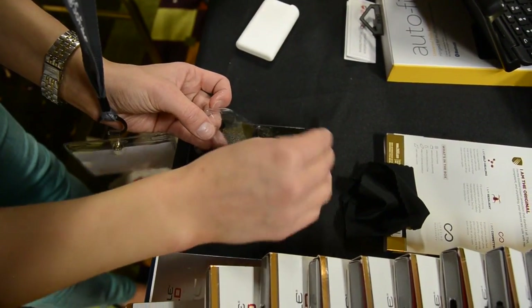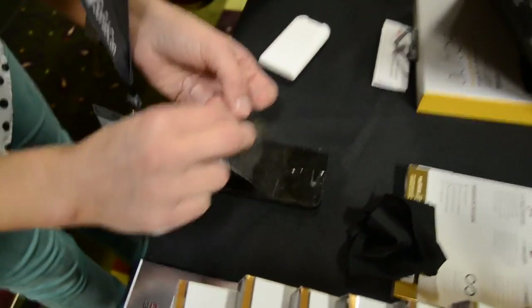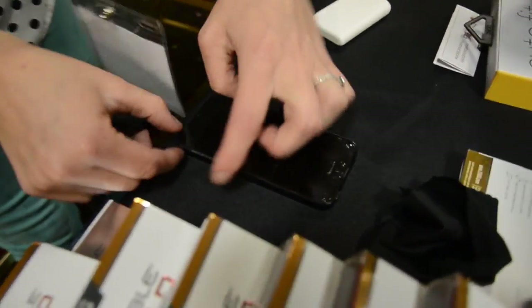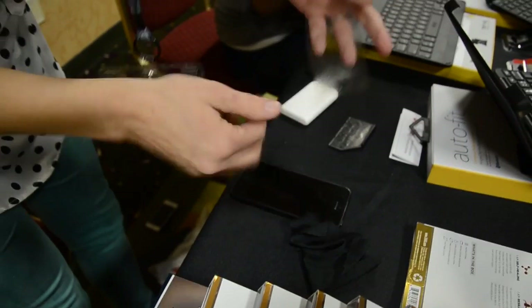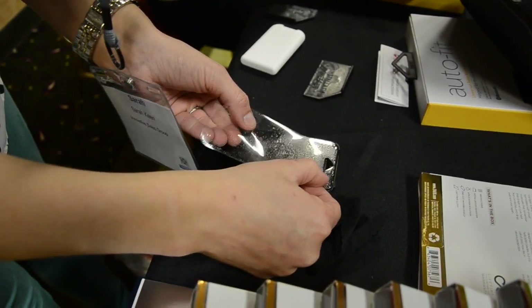Take your squeegee and just work it down, making sure you're not covering anything. I obviously got it up there a little bit crooked, so I can just take it off and re-spray it. This won't hurt your phone either — there's not enough water to really do anything, and it's actually an application solution.